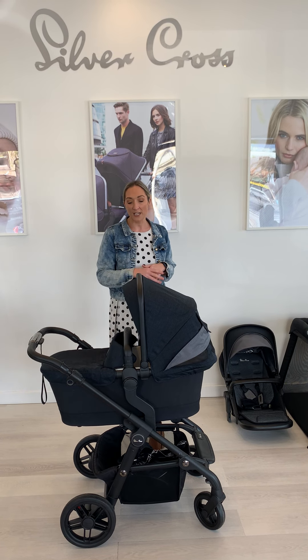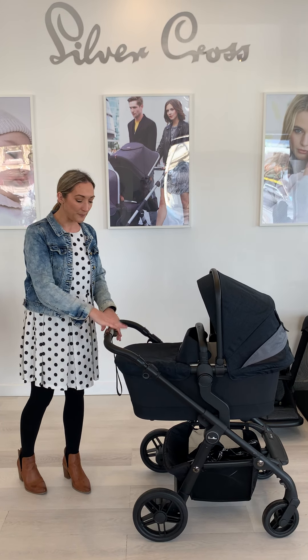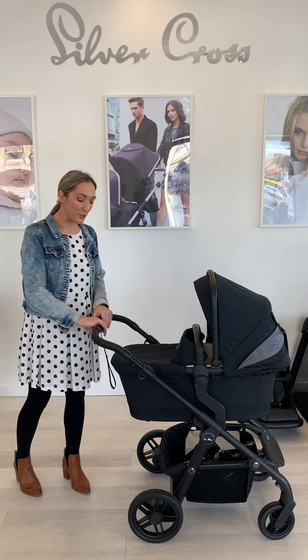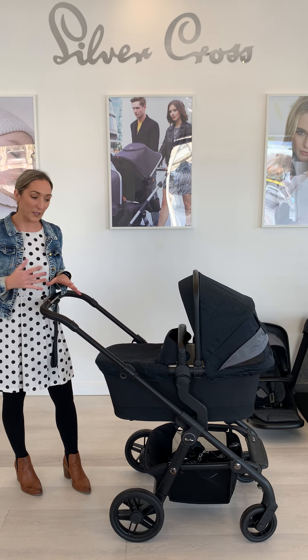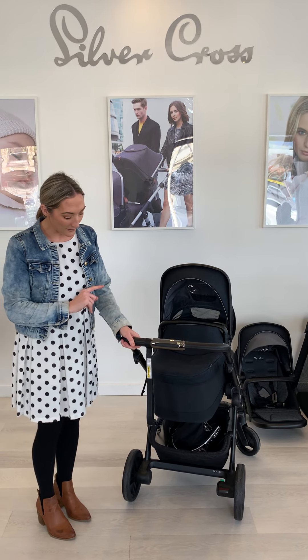You've got your ventilation and airflow. There's Factor 50 sun protection throughout all the Silver Cross fabrics too. Really good handle height — at the touch of a button, if different family members are pushing, you can alter the height to be comfortable for whoever is pushing the pram. And there's a really awesome big basket as well, so you can get lots of shopping in there.